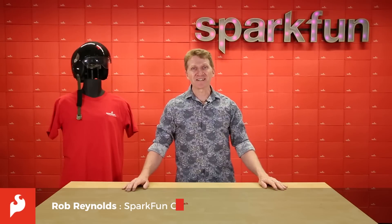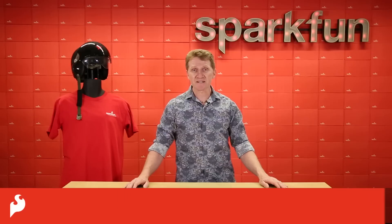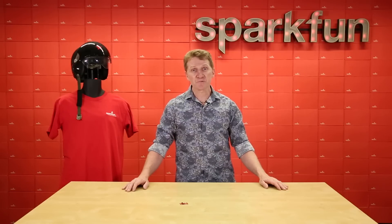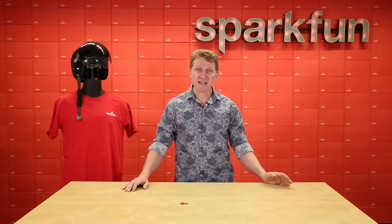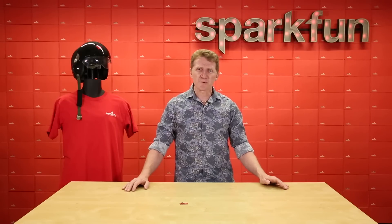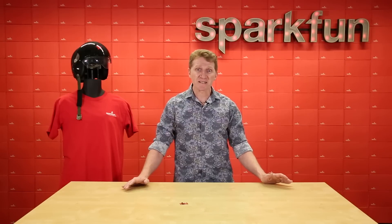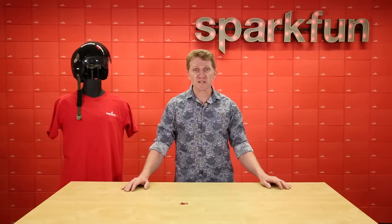Hey there, Spark fans. Rob Reynolds here. Very often we'll want a sensor to dictate what our project does on its own. Say your autonomous vehicle is racing towards a wall — we want a sensor to tell it to stop or turn and avoid smashing into that wall without any input from us. But other times we want complete control, but often we don't want a switch or a slider or a knob on the outside of our project, because sometimes aesthetics are just as important as functionality.